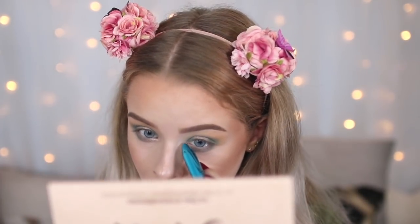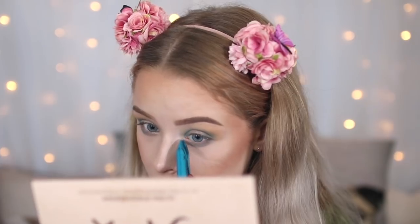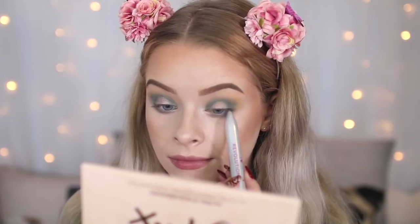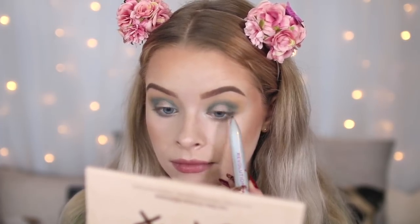Then I'm taking the bright multi-liner and I'm going to use the silver shade, and I'm just going to add a little bit of this to my inner corner to make it sparkle. Then I'm switching to the original multi-liner and using the black pencil side, and I'm just going to use this to line my upper waterline. Then switching to the nude eyeliner and drawing this in my waterline.